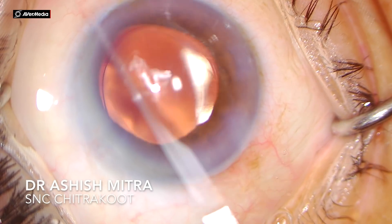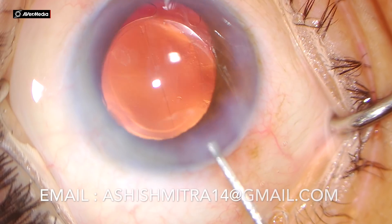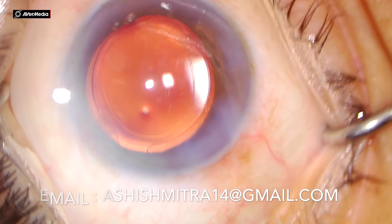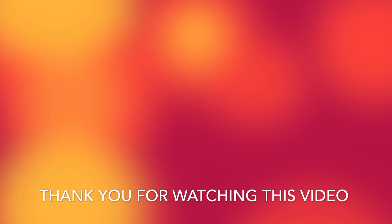The IOL was well inside the bag and finally the wound closure was done. This was the modified stop and chop technique for beginners. For any queries you can email me at ashishmitra14@gmail.com and subscribe on YouTube at ashishmitra14. Thank you for watching.